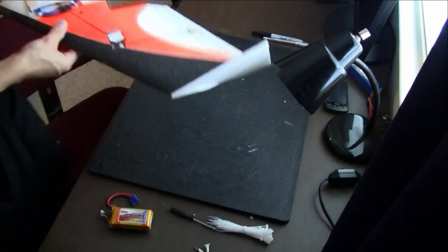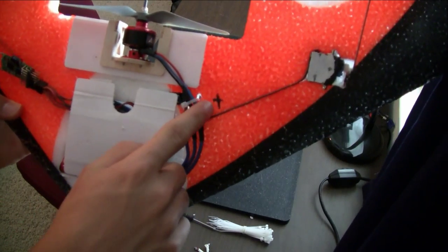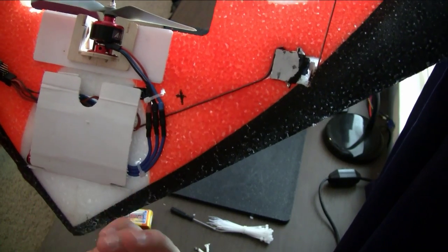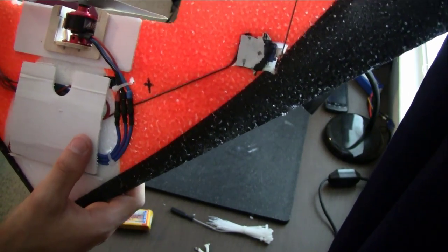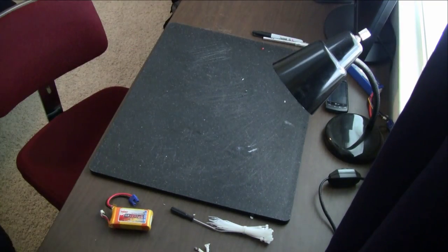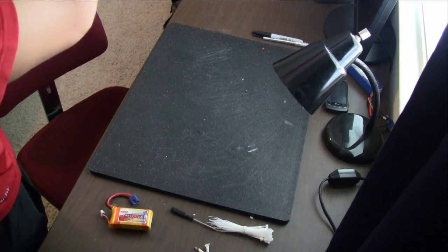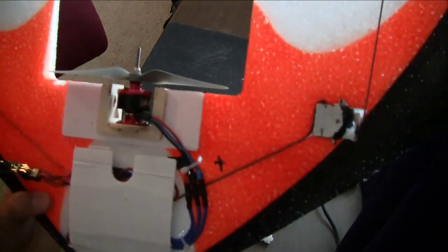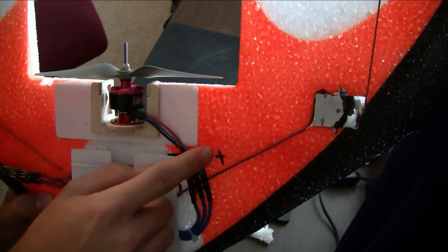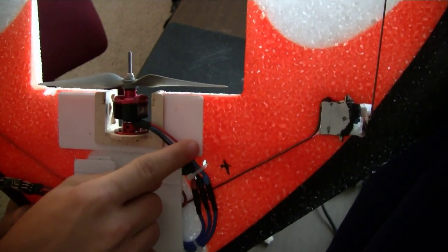Let's see how it compares. The original CG is right here at this little X — that was what the manufacturer recommended — but the 1350 battery might have been too heavy for this plane. CG is now right at the beginning of the Coroplast motor mount, about half an inch farther back than it was. The old CG was here, the new CG is about right there. So we'll see how this flies now.